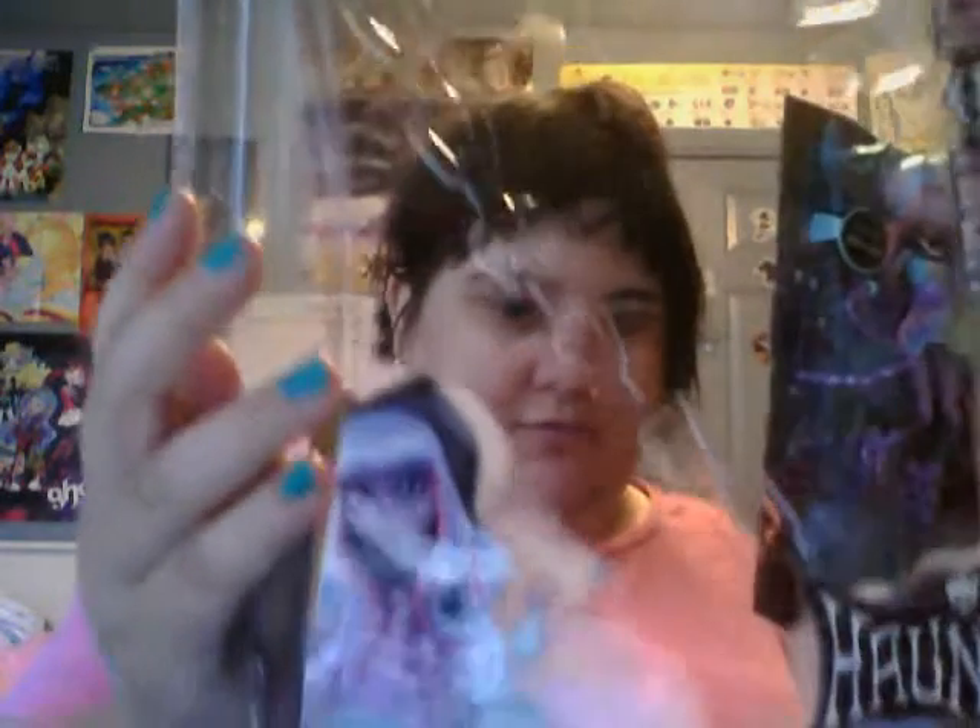I kind of already started, as you can see, but I wanted to show you what it looks like in box. Here's the cover — it says Monster High: Haunted. We're talking about the movie she's from. There's a picture of her.